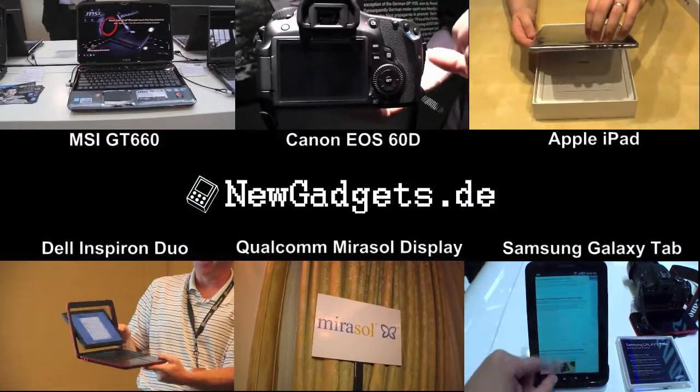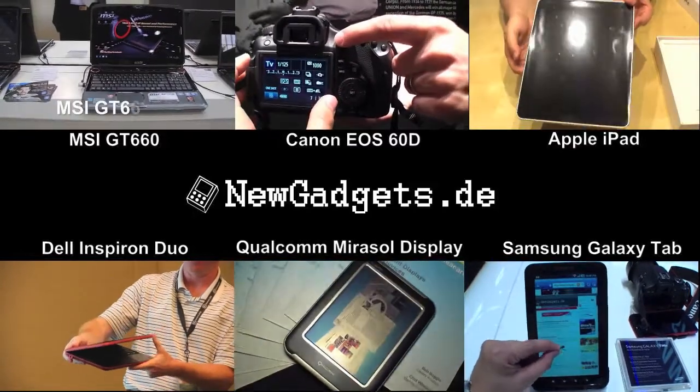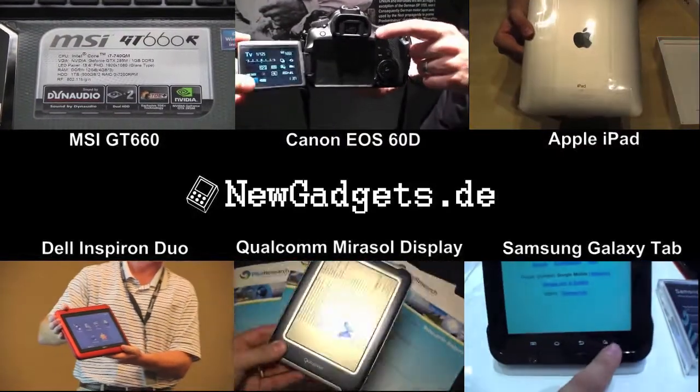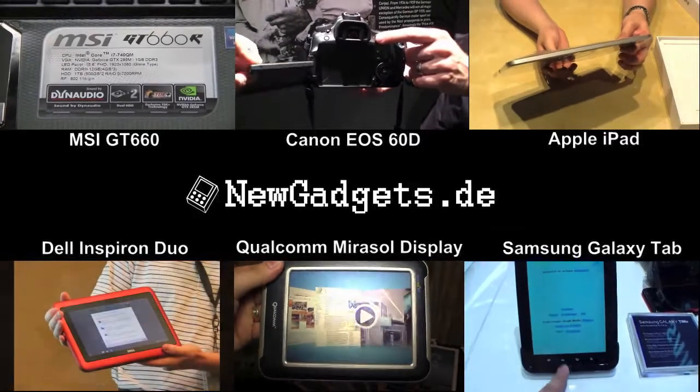Make sure to subscribe to my YouTube channel youtube.com/newgadgets.de for more videos about the HTC 7 Mozart and other cool IT stuff. If you have any questions just use the comment section below. Thanks for watching!